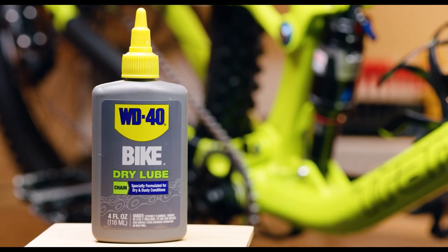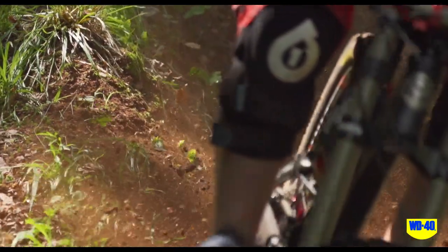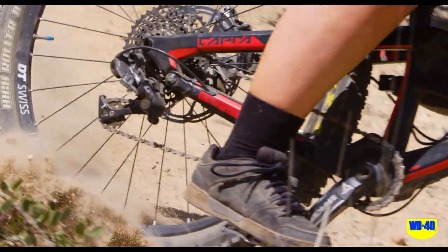WD-40 Bike Dry Lube works best in dry and dusty conditions, providing long-lasting lubrication and protection for your bike chain.